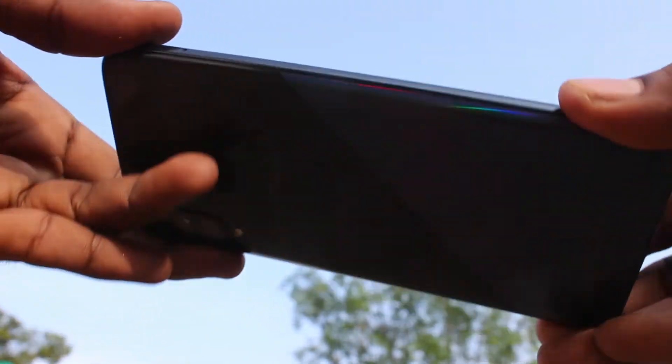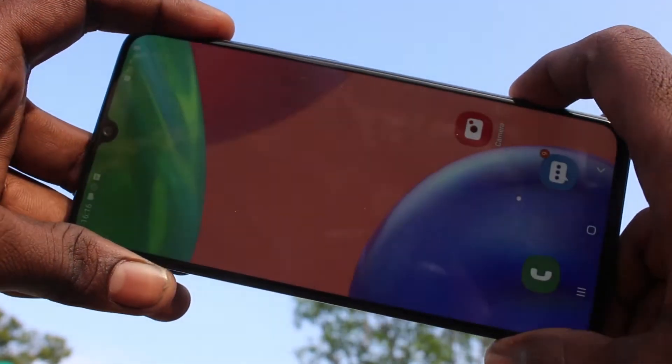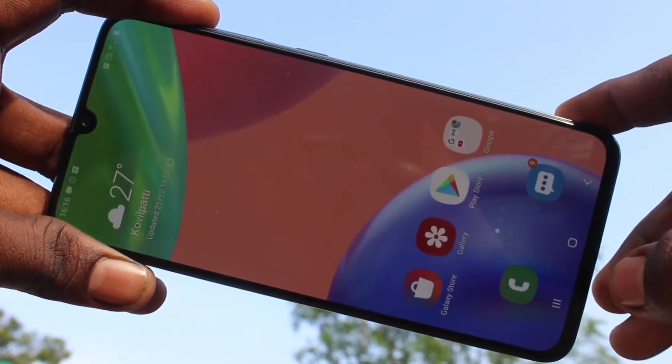Hello friends, welcome to 5stack. This is Samsung Galaxy A70s Smartphone. In this video, you will learn how you can set pattern lock password in your phone Samsung Galaxy A70s.